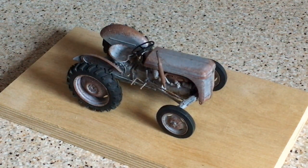Hi everybody, hope you're doing well — thanks very much for joining me this morning. Today we are taking a look at this built model of the Ferguson TE20 tractor, or 'little grey Fergie', in 1/24th scale by French kit manufacturer Heller.